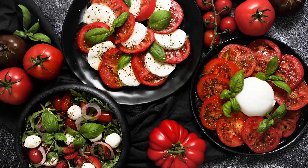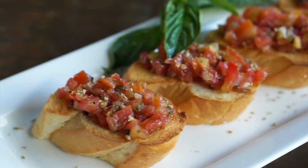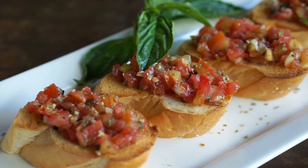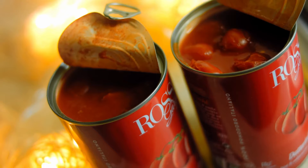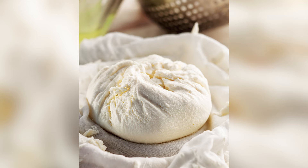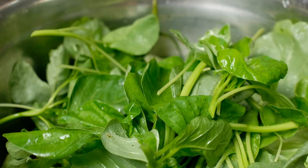Tomatoes and cheese are basically synonymous with Italian cuisine, and these staple ingredients don't just taste great on bread and noodles. They can also lend scalloped potatoes an Italian flair that adds life to any meal. To make this dish, layer scalloped potatoes, canned tomatoes, and mozzarella cheese in a baking dish. Feel free to add in other compatible ingredients like ricotta cheese, fresh spinach, and olives.